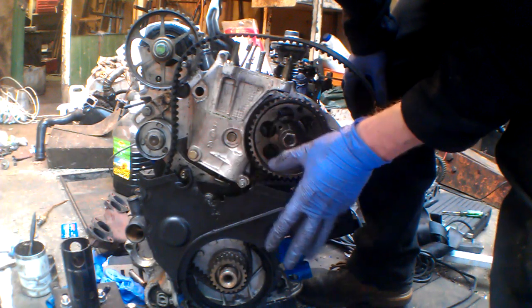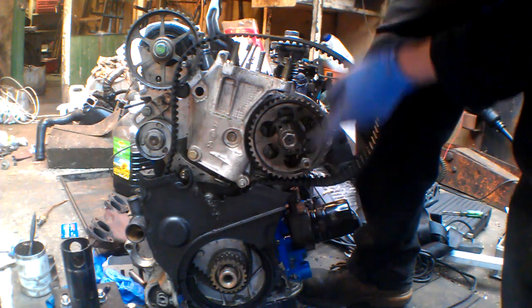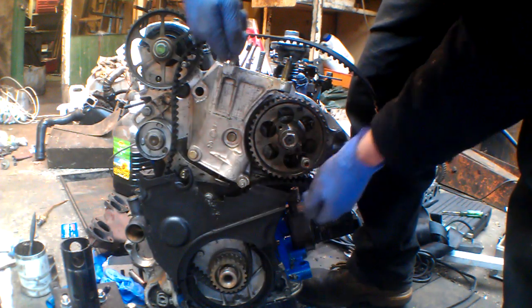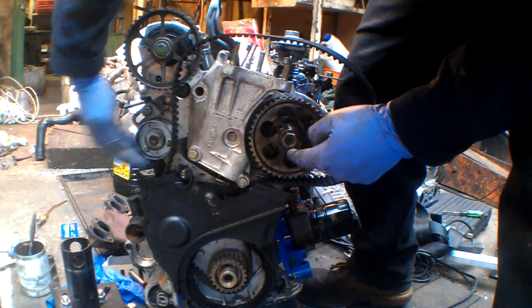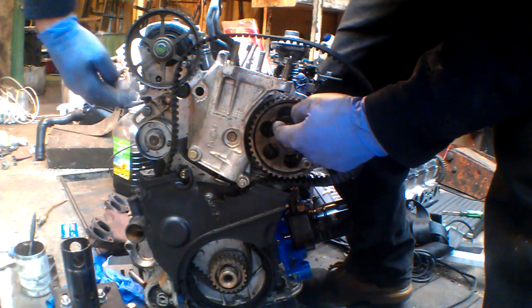Locking pins are all in the crank, pump and cam, and you basically got to time up from the crank to the pump to the cam, keeping the belt taut along this way. And then obviously the tensioner is on this side to take up the slack between the crank and the cam.